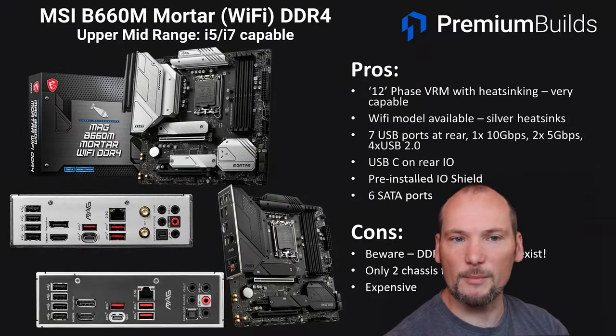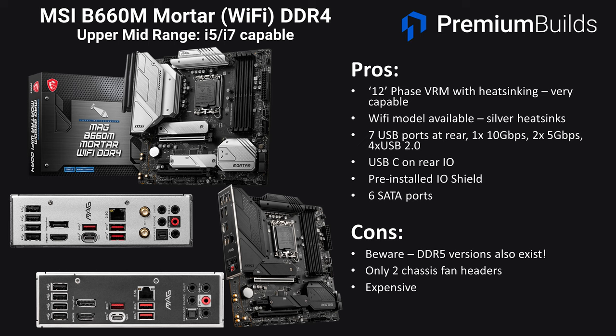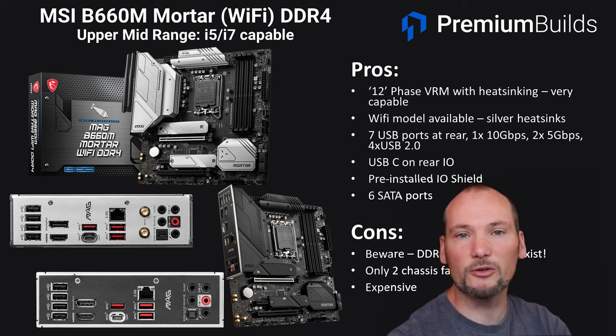Moving up into the upper mid-range, we've got the MSI B660M Mortar and Mortar Wi-Fi. The Wi-Fi model has silver heatsinking if that's your preferred aesthetic. This has a very strong 12-phase VRM and will happily run i7 CPUs just like the Pro-A beneath it. There are seven USB ports at the rear — one at 10Gbps, two at 5Gbps, four USB 2 ports — plus USB-C on the rear I/O, a pre-installed I/O shield, and six SATA ports. Beware that DDR5 versions exist and it only has two chassis fan headers, so make sure you have a fan hub or splitter if you're running multiple fans. It is also pretty expensive, reaching towards the upper end of what we'd be willing to spend on a B660 motherboard.